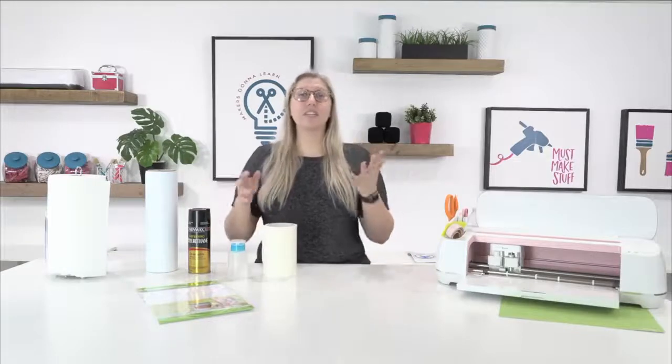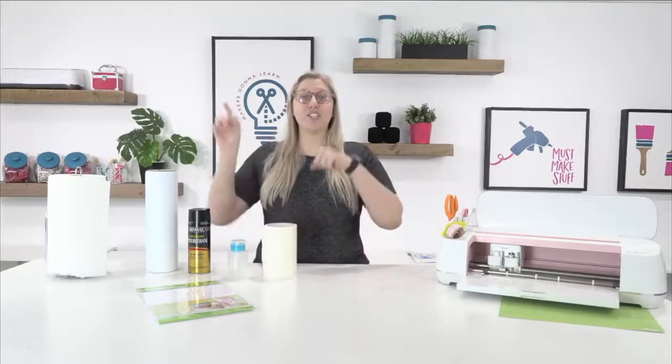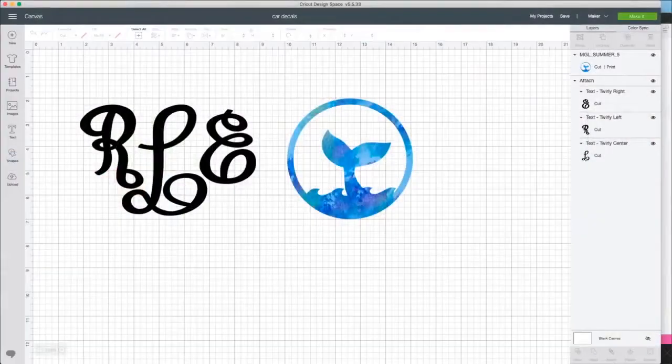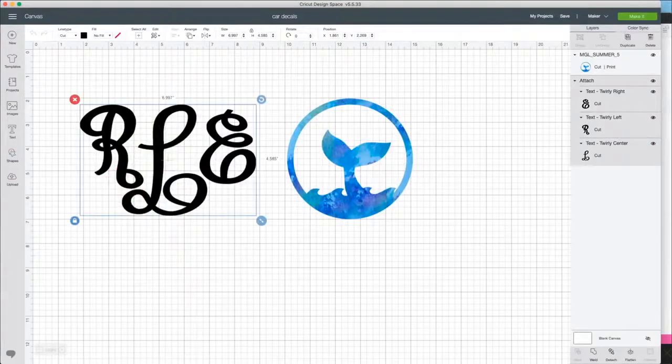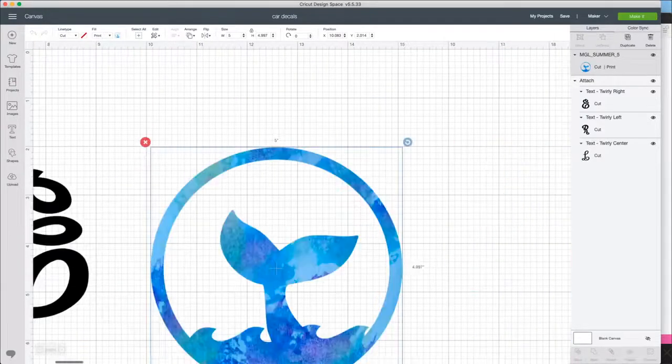Don't forget to get your free cut file and font from the link below. Here we are in Design Space — I have my personal monogram here, and then we have this adorable print and cut mermaid tail decal. Just look at the beautiful colors — there's blue, green, purple. It looks like a beautiful watercolor and is going to look great on anybody's car.